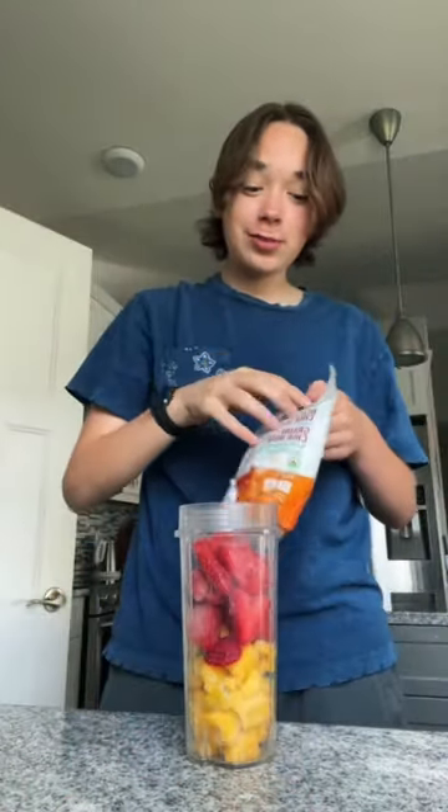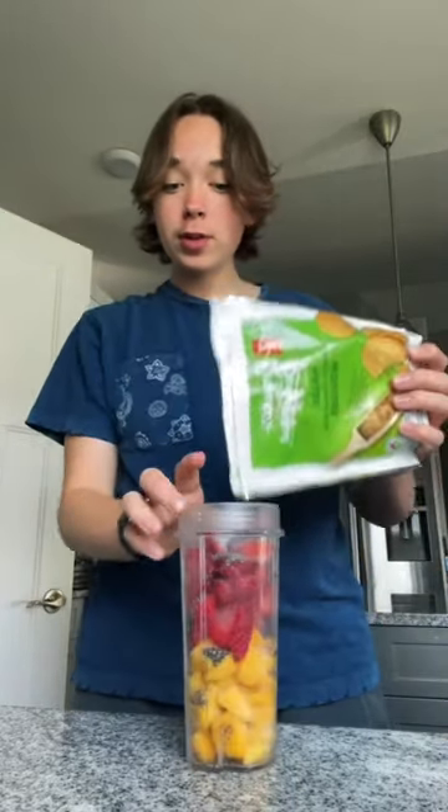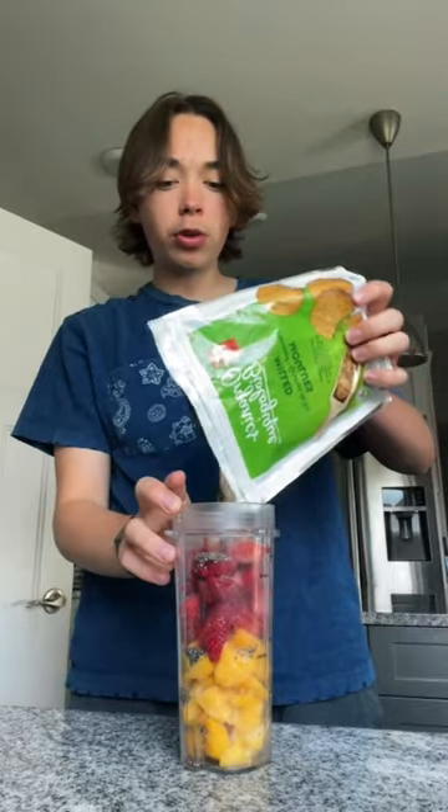And then I also like to add some chia seeds. I don't really measure anything — I kind of just eyeball it all. And then I also add some flaxseed. My family tells me that this is weird, but I think it's normal. Kind of. I don't know.